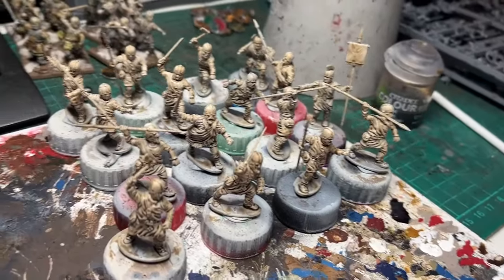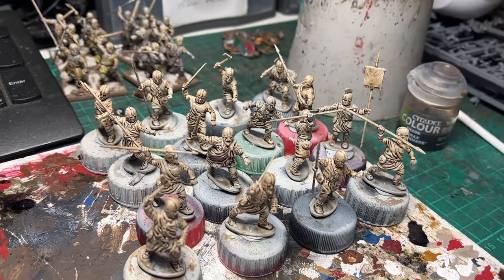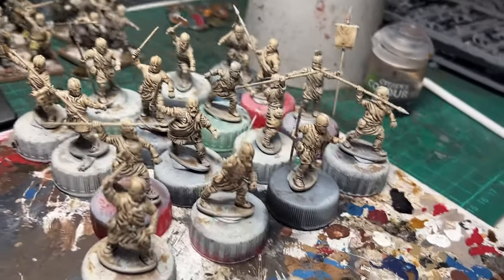And then we have pre-shading done. 16 models, just a touch over half an hour — about 35 minutes or so. Really straightforward.